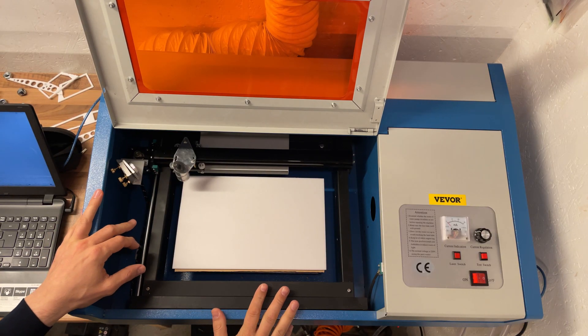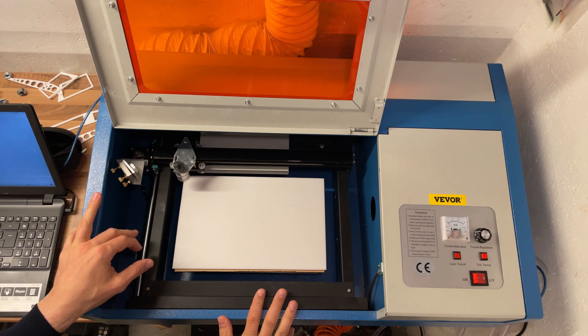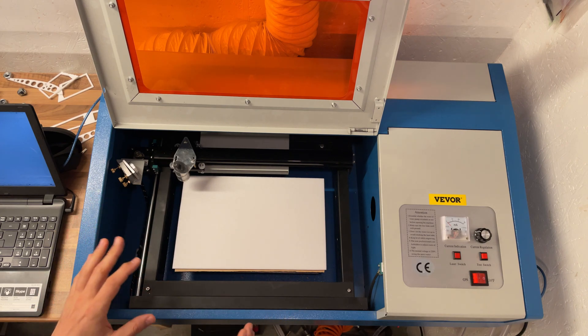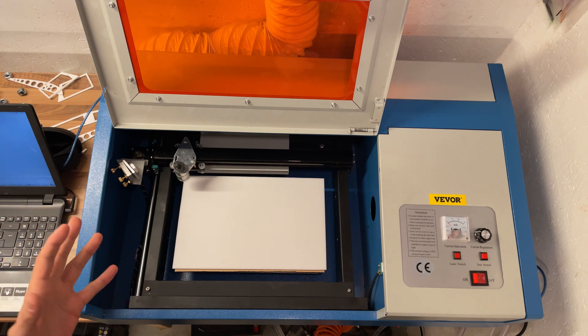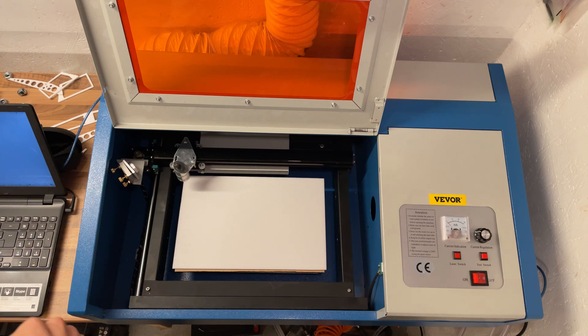The first thing I did was to install K40 Whisperer instead of the stock software that came with the machine. I haven't tried the stock software, but those who have say that K40 Whisperer is so much better. All I can say is that it works for me and does the job, so this is what I've done.